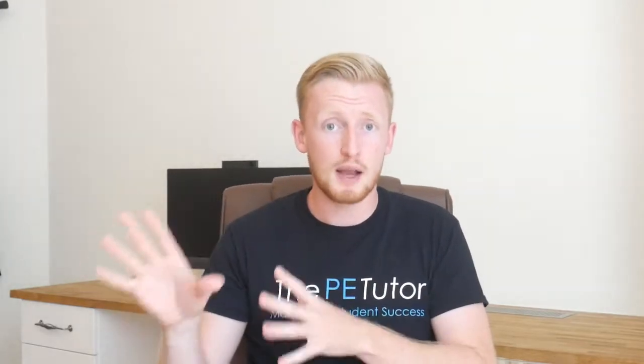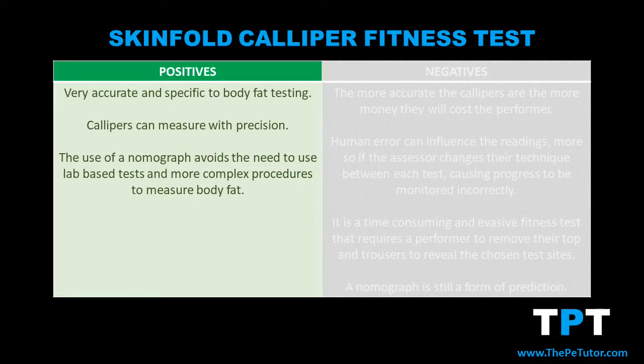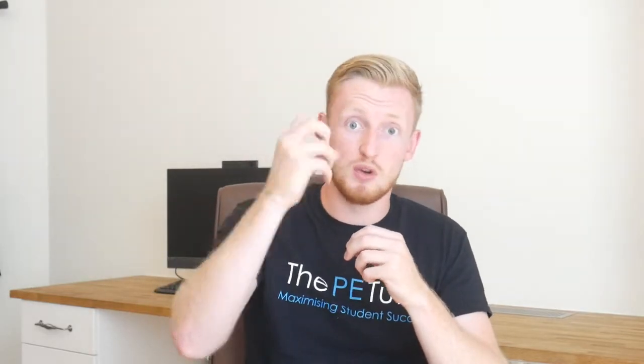With skinfold testing there are a number of benefits but also some drawbacks. The first benefit is that it's very accurate and specific to body fat. Calipers can be purchased which measure to the nearest micromillimetre the width of each skinfold. And because it only takes into consideration the skinfold, it's not concerned with muscle mass or fat-free mass — we're only looking for body fat percentage. The amount of fat in a person's outer layer determines the width of the skinfold, so only fat is being measured in the skinfold caliper test.